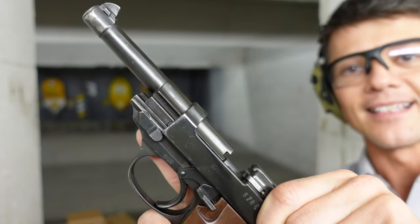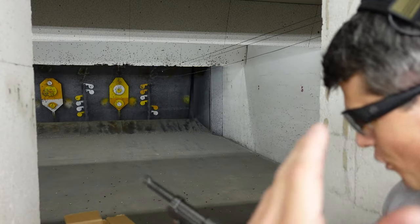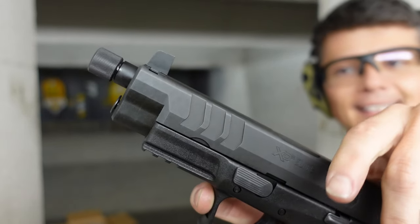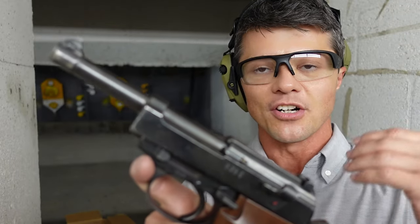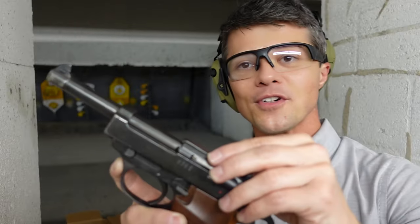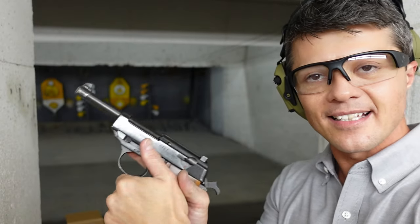Whenever you pull the slide back, the barrel remains stationary — it's not a tilting barrel. Compare that to this other gun here: you can see how the barrel tilts up. With a tilting barrel you'll have variation in your group. Not the case here. Also, the slide is much shorter than the barrel itself, so there's not much mass to it — obviously there's less kick from the recoil.